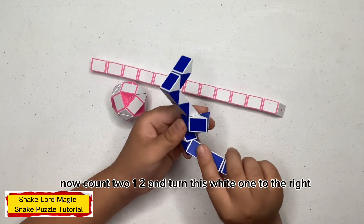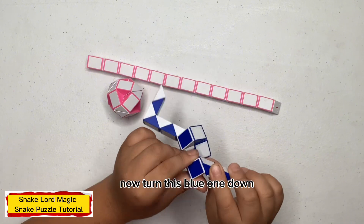Now count two: one, two, and turn this white one to the right. Now turn this blue one down.